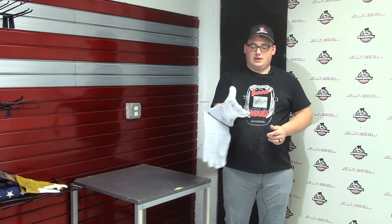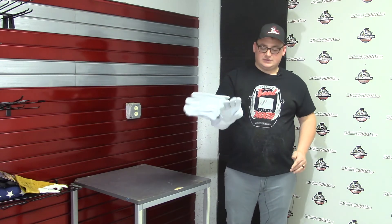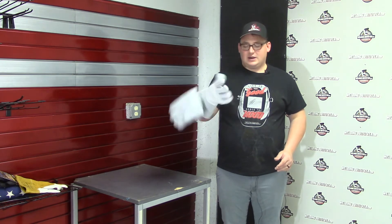The Kevlar stitching really helps it hold up, and the way they design this glove makes it pretty comfortable to flex your hand in there.